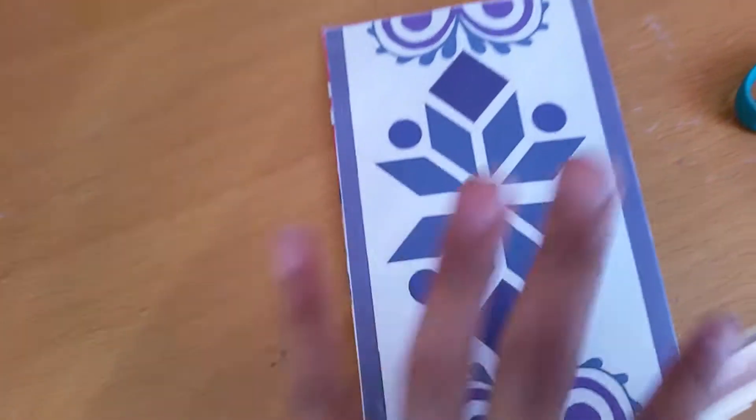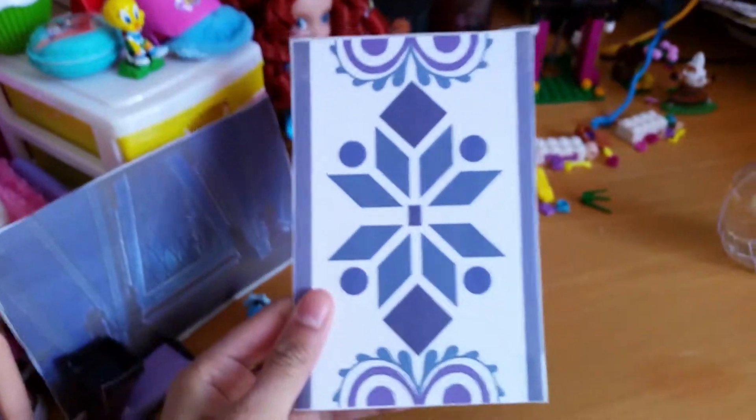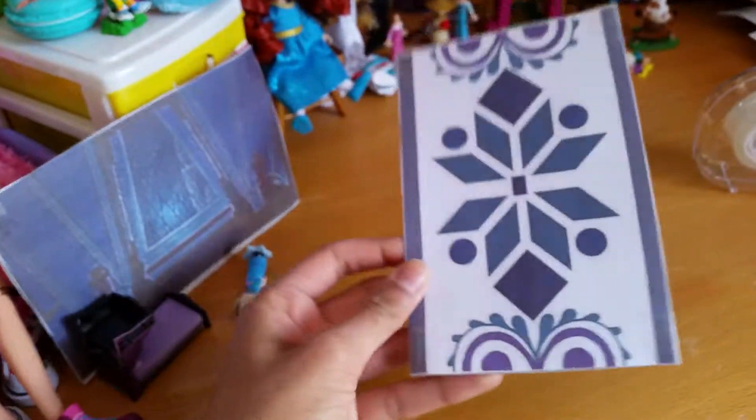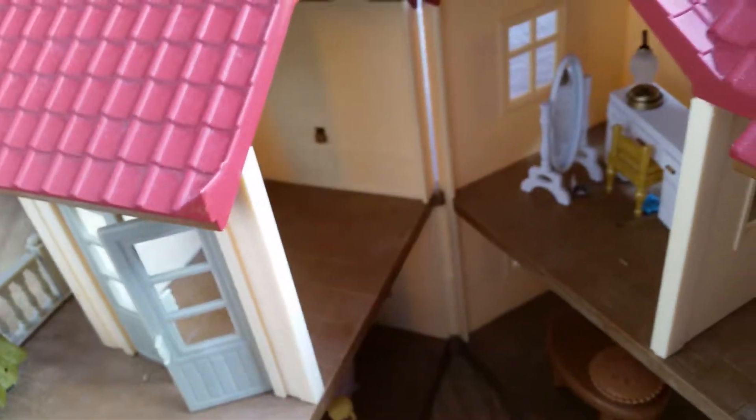There we go. And there we have it guys — a cute little frozen door! Alright, let's see what this looks like if we put this door in one of our bigger dollhouses. I'm gonna see if it can fit in one of the rooms in our Sylvania dollhouse. I'll just put it in front of the lamp here a little bit.